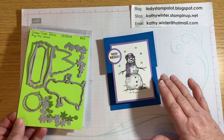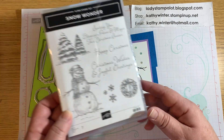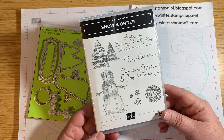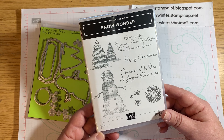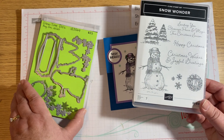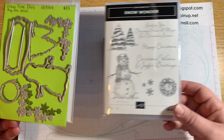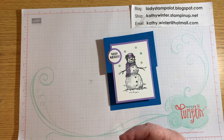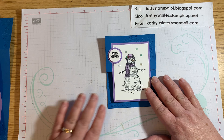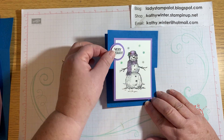I use the Snow Wonder Stamp Set from Stampin' Up! This is in the August to December 2020 mini catalog. And I also use the coordinating Snow Time dies. I'm going to show you all the pieces that you need — I did all the stamping and everything ahead of time just so I can mainly show you how easy it is to put this together.